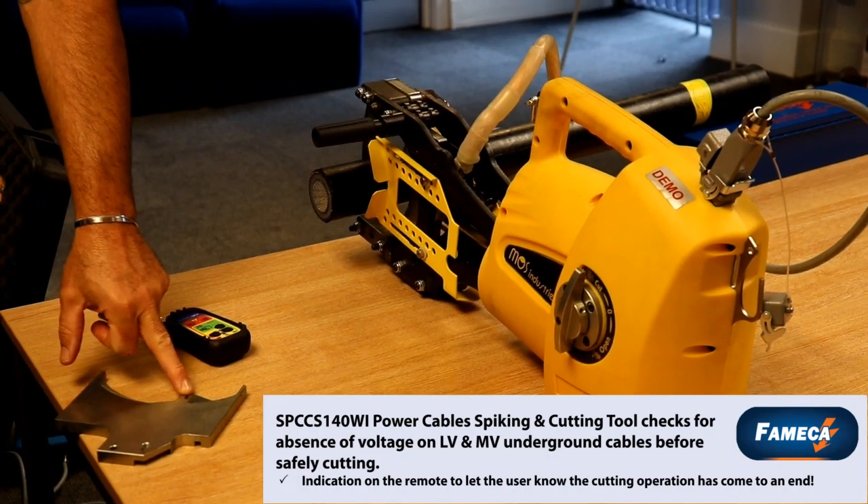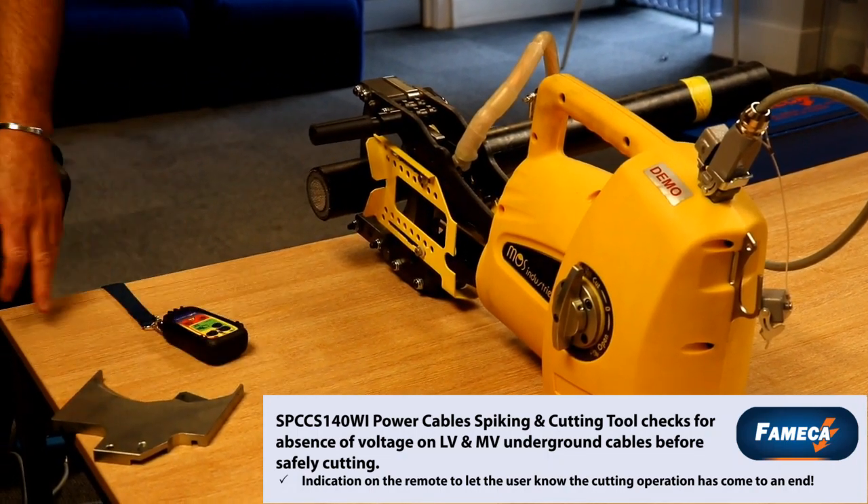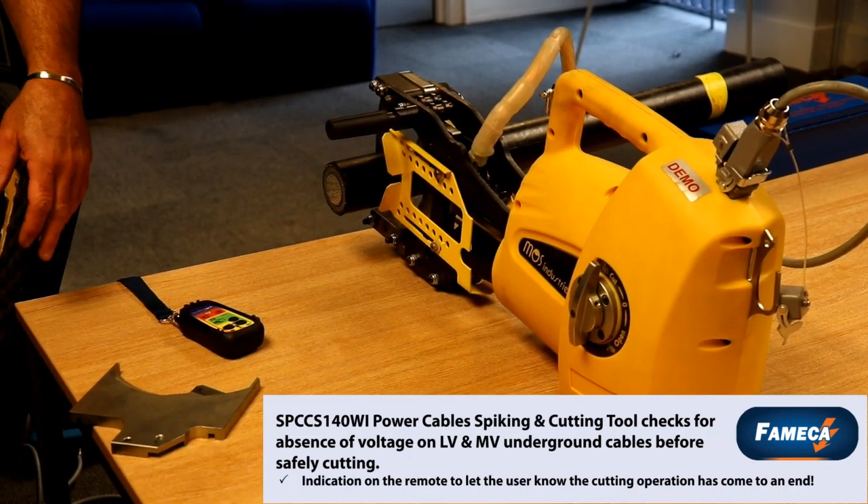And if it does work, if it does hit a live cable, that's all going to be blackened and it will need to be replaced. But then it's done its job.